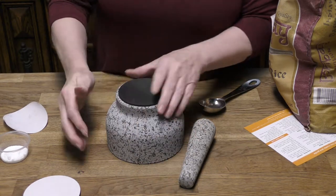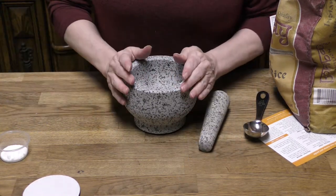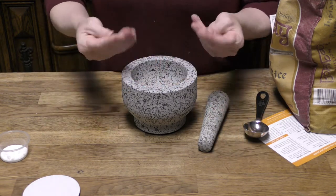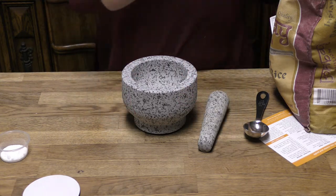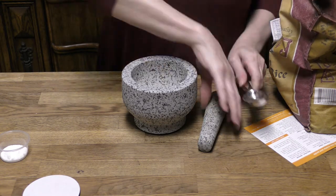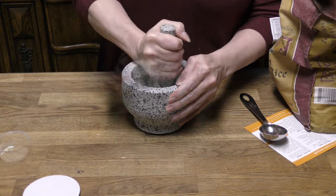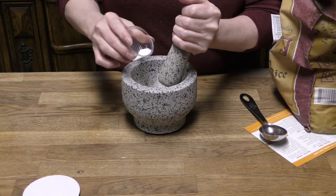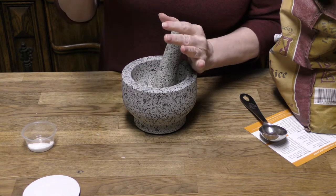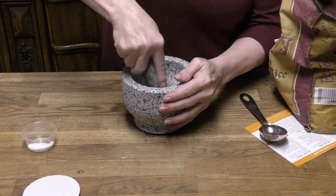I've already washed it and let it dry — by washing I just rinsed it out really well and used a clean paper towel to wipe it down. I can still feel some dust from the manufacturing process, so the first step to get rid of that is to add some white rice and a bit of salt to help facilitate that polishing action. I'm going to grind this until it becomes rice flour, and I'll keep doing it until the rice comes out clean.